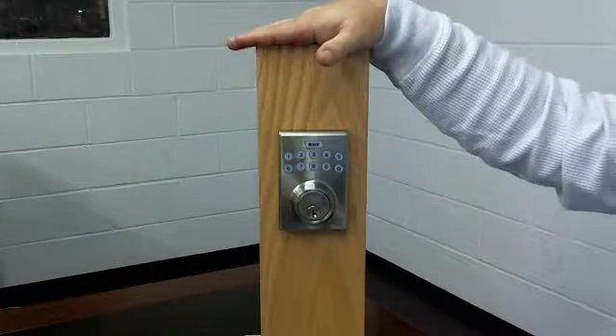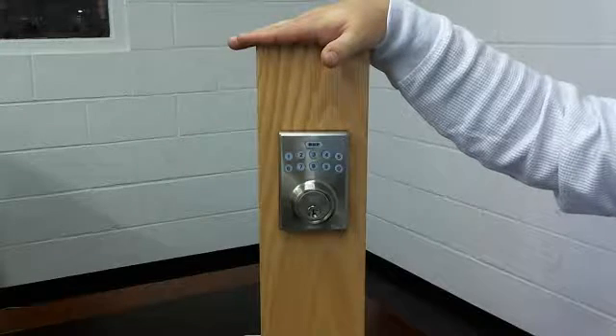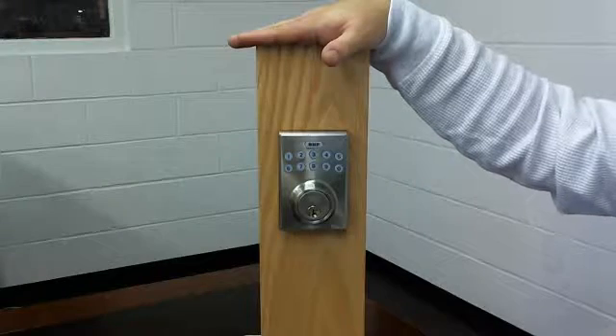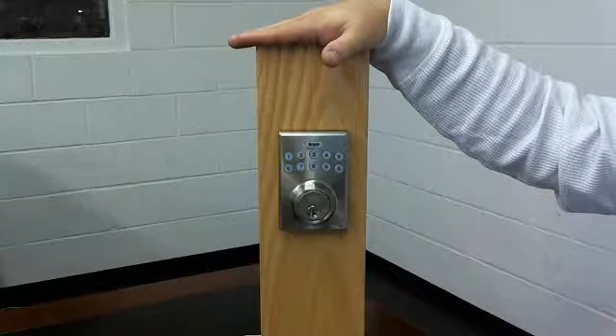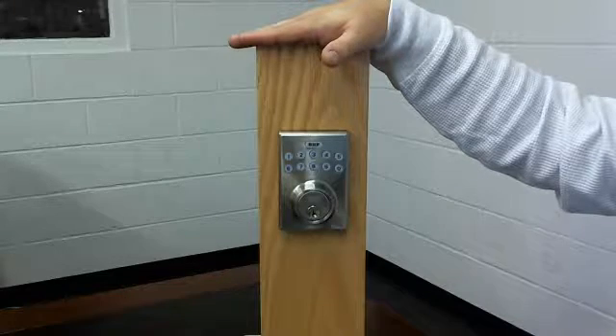As you can see here I do have one installed on this lock mount already, but it has not yet been programmed. Before downloading your app and connecting your app, you need to make sure that you do the handing and the programming of the lock first.